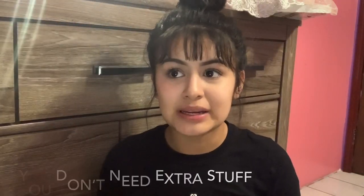Do not stress out if you cannot afford the extra stuff — like a dessert table, photo shoots, balloons, etc. We see things at friends' parties and think, 'I want that,' but a lot of times it's out of our budget. Do not stress out if you cannot have it in your 15, because you don't need it.